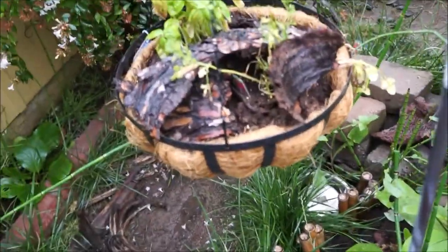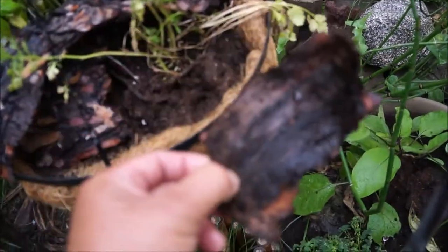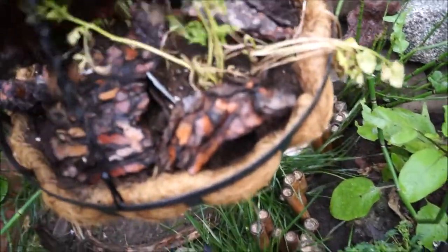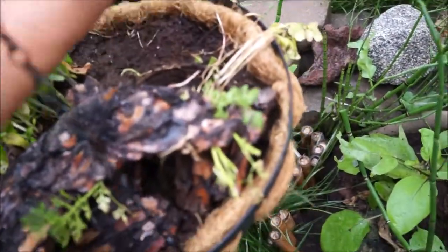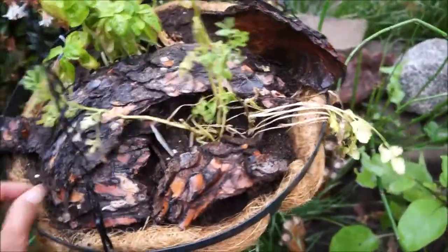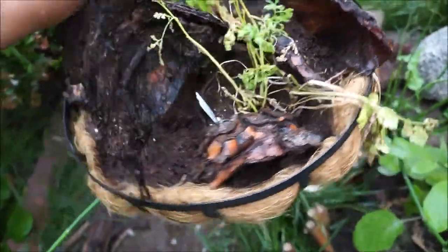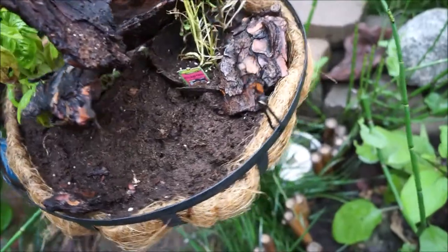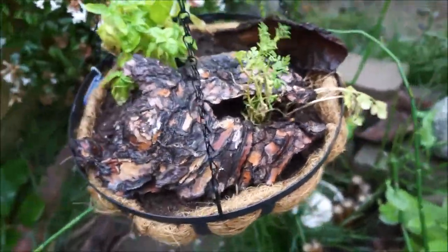So in order to get in there, the snail either had to climb up one of these reeds or jump in. Hopefully they no longer know the way. Let's check for more snails. I put this bark here to try to protect the soil from drying out, but it also provides a nice place for the snails to hang out and hide. Okay, I think we are now snail-free.